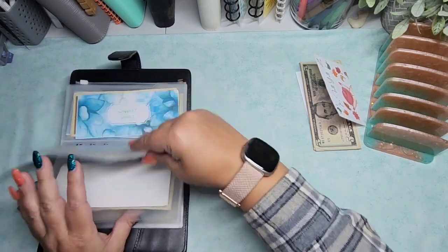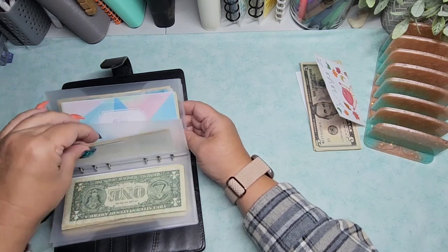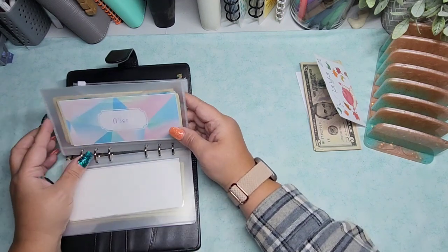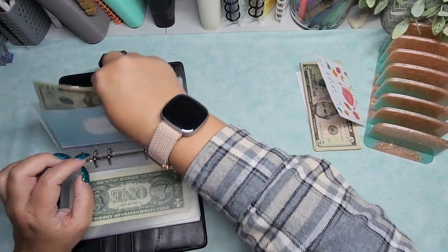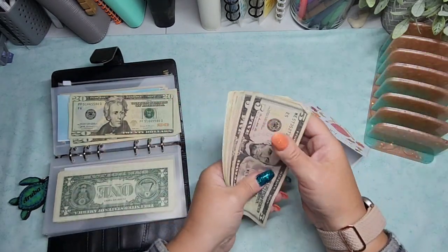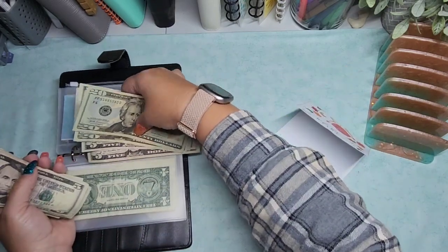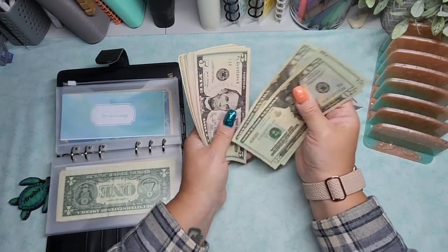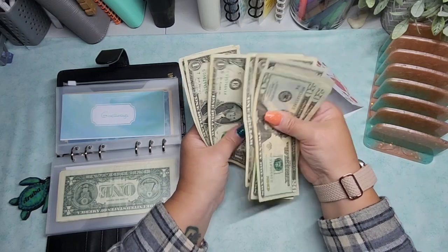Next up is giveaways. I do still have money in here — this is just representing what is in the high yield savings account. I haven't transferred the money over yet to start paying stuff off, but I do need to do that soon, so that will probably get emptied out. Giveaways is getting the $25: 5, 10, 15, 21, 22, 23, 24, 25. So counting up: 20, 40, 65, 75, 85, 90, 95, 100, and 101, 102, 103, 104, 105.